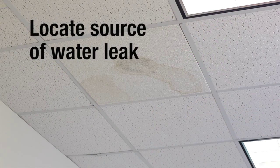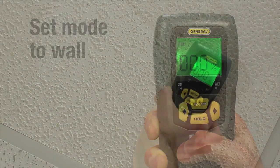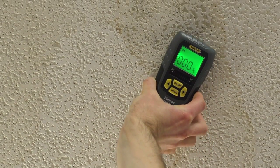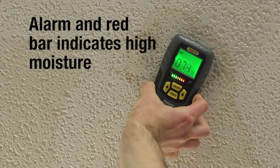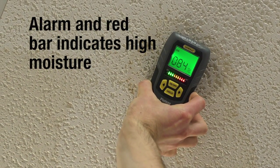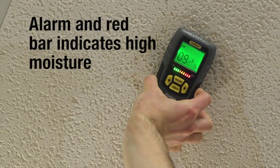First, let's locate the source of a water leak above this level ceiling. Set mode to wall for drywall. Place the back of the meter to the ceiling and slowly move the meter on the surface, getting relative moisture readings as you go. If the ceiling is more than 70% wet, the audible alarm will sound and the red bar will indicate high moisture. We've found that the source of the leak is above this spot.